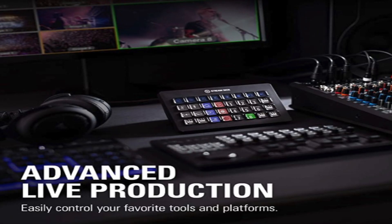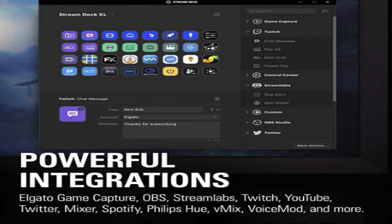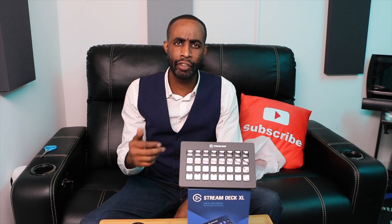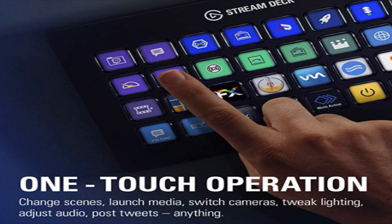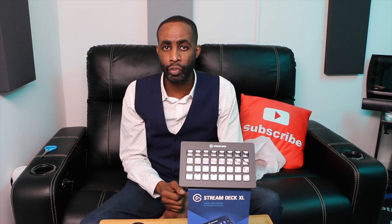This will have advanced live production so you can easily control your favorite tools and platforms. It has 32 customizable keys that instantly trigger unlimited actions on a tap. You also get powerful integrations with Elgato Game Capture, OBS, Streamlabs, Twitch, YouTube, Twitter, Mixer, Spotify, Philips Hue, Vmix, Voicemod, and so much more. These are very, very powerful. You'll also get one-touch operations where you can change scenes, change camera angles, tweak lighting, adjust audio, or post that you're going YouTube Live or Twitter Live — hit a button and it automatically executes. You also get visual feedback to know your command has been executed.